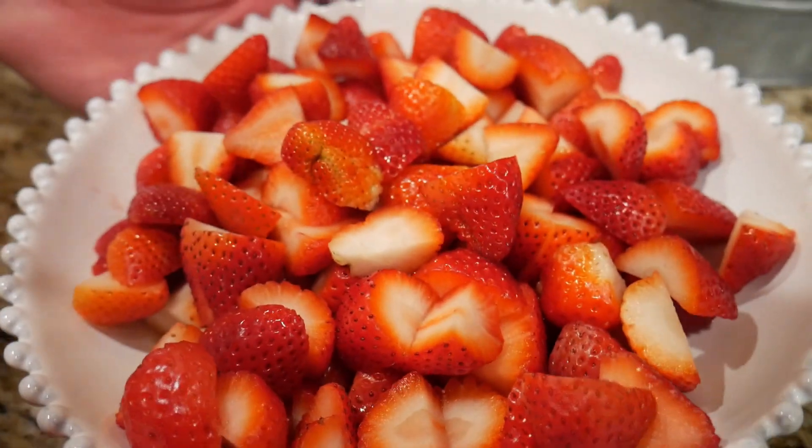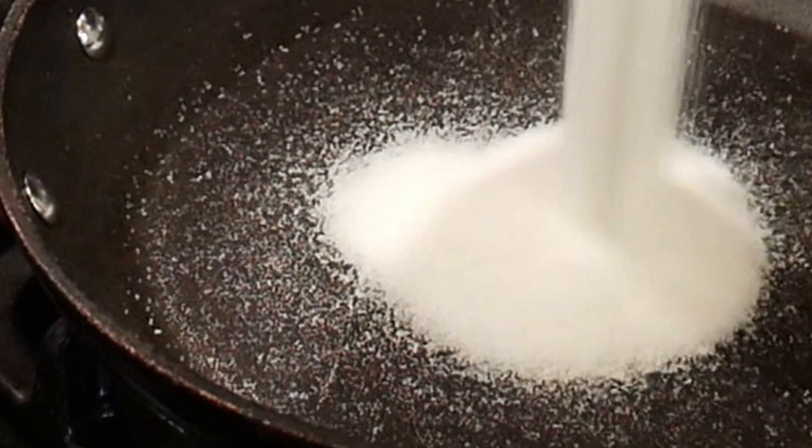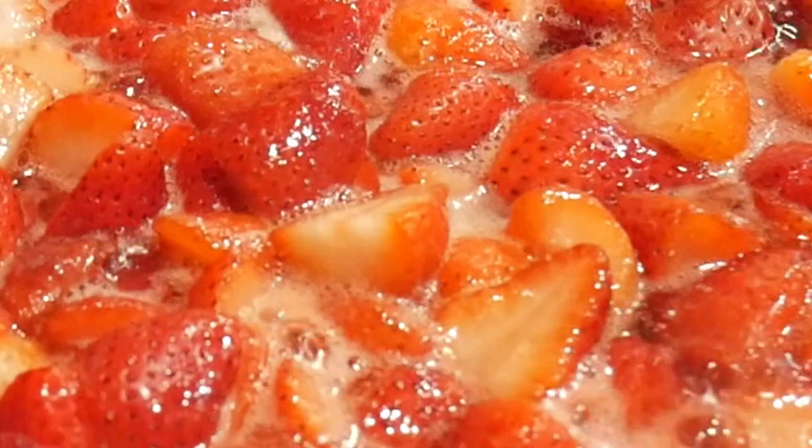The secret with the soufflé is to use fresh berries. Hot pan, sugar, strawberries. As the sugar comes up to the boil, turn the gas down and then let that cook out.